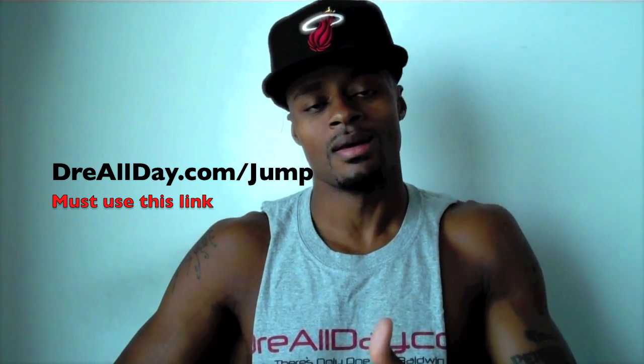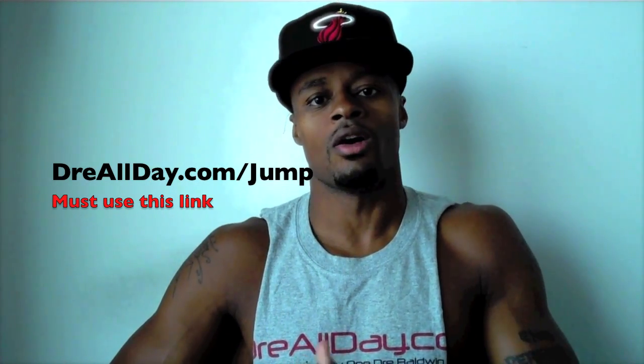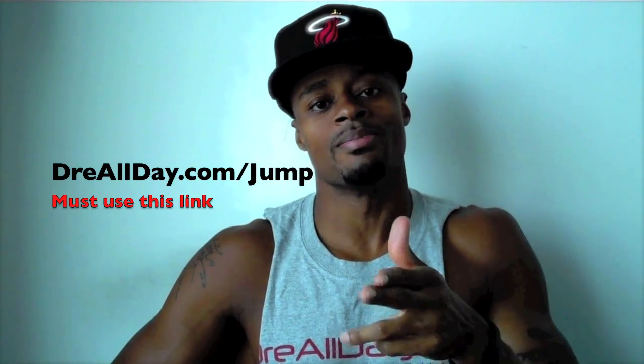Get the jump manual. When you get it, I'm going to give you five free hoop handbooks or any free DVD. All you got to do is email me the receipt. Dreallday.com slash jump. Get your bounce up.